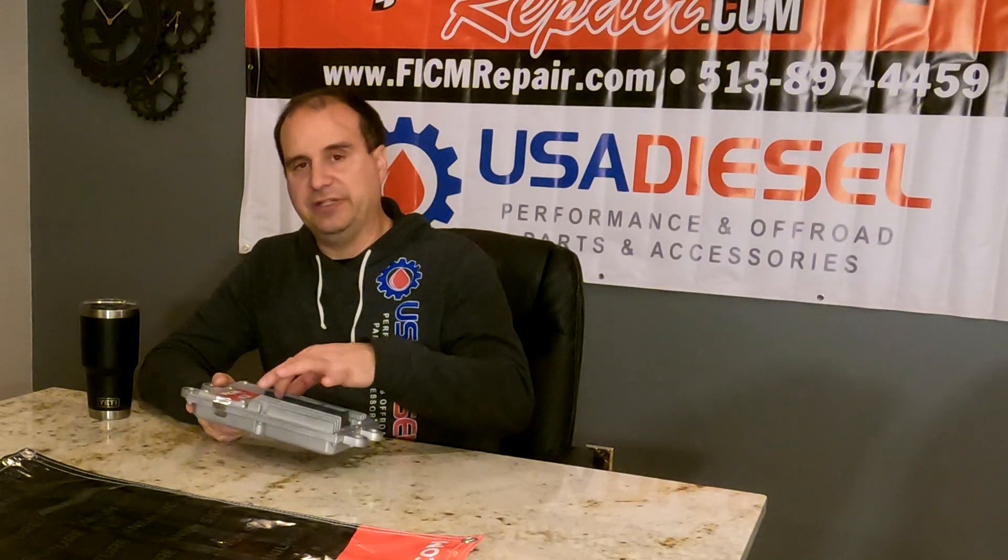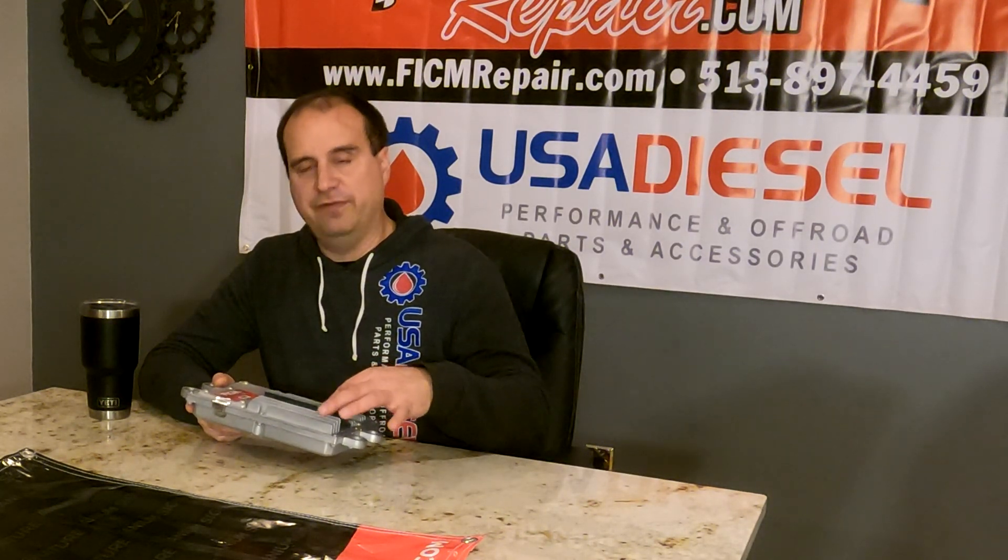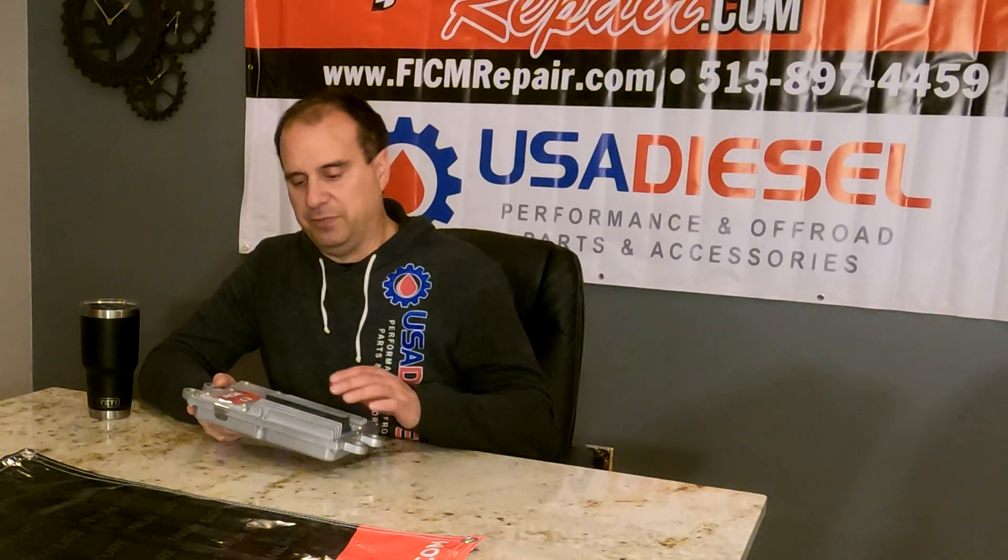And I got it, and I installed it, and my truck runs worse — what did you do? Well, we're human, we make mistakes, let's talk about it. But probably what happened is these three plugs — they are a bugger to get in. There are clips on either side of the Ficam and your plug has to click in actively.